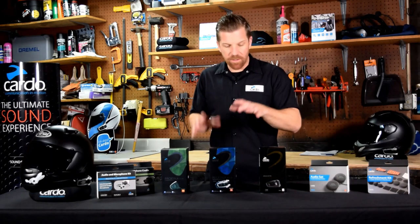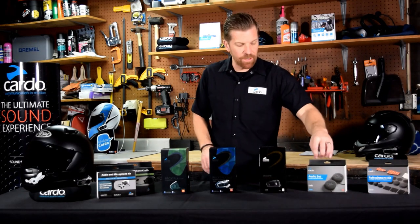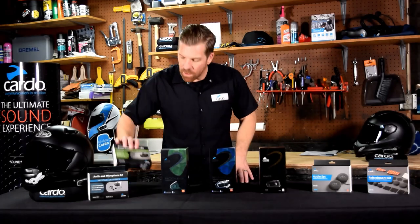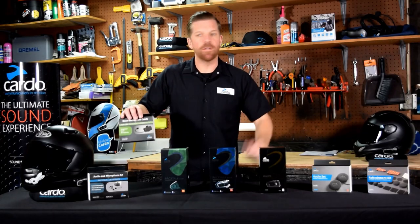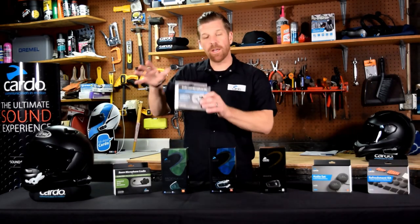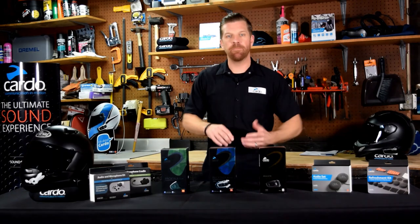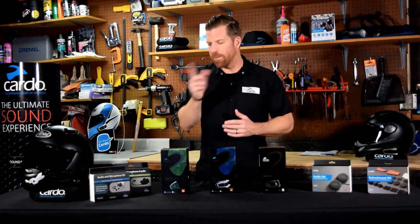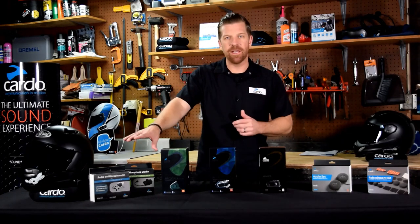For the PacTalk series you'll find the same two accessories we covered with the Freecoms. The 45-millimeter JBL speaker upgrade doesn't apply to the Black since it already comes with those. The Refreshment Kit still makes sense, and for mounting the PacTalk Bold on a half helmet or non-traditional helmet, look at the boom mic kit. The Second Helmet Kit also applies — if you want to outfit another helmet without buying a whole new unit, this audio kit comes with the base mics, speakers, Velcro, and everything needed. Note: we're in the midst of changing the packaging, so if the box looks different when you receive it, don't worry — you're probably fine.